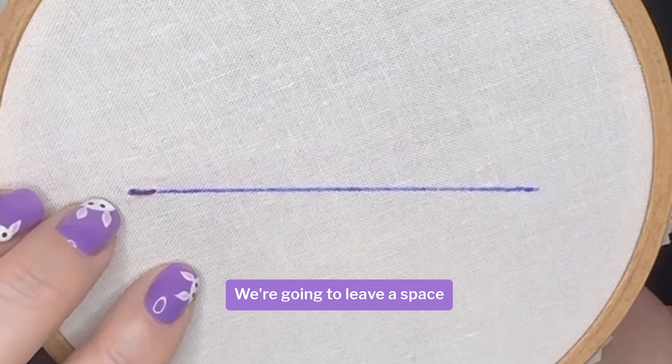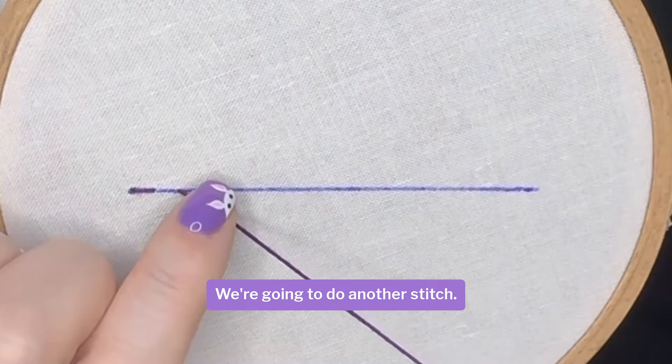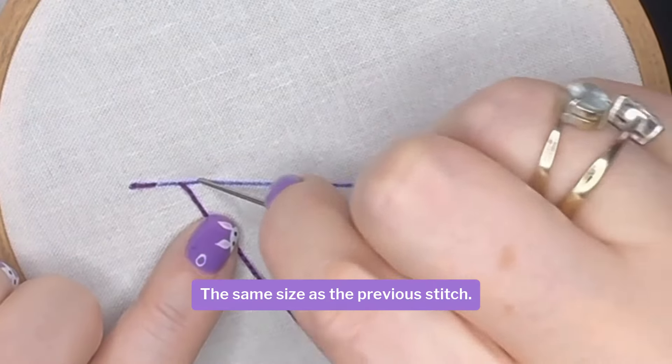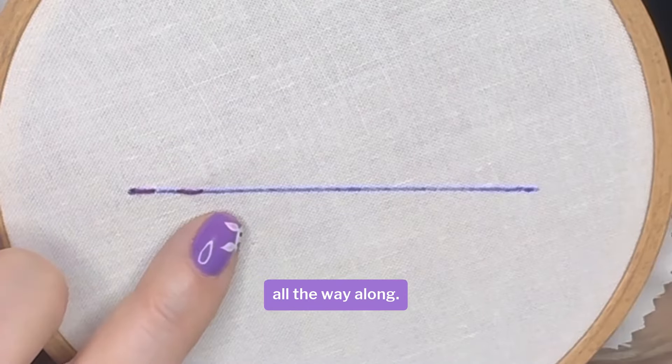We're going to leave a space and then bring our needle up through the fabric again. We're going to do another stitch the same size as the previous stitch and we're going to continue like this all the way along.